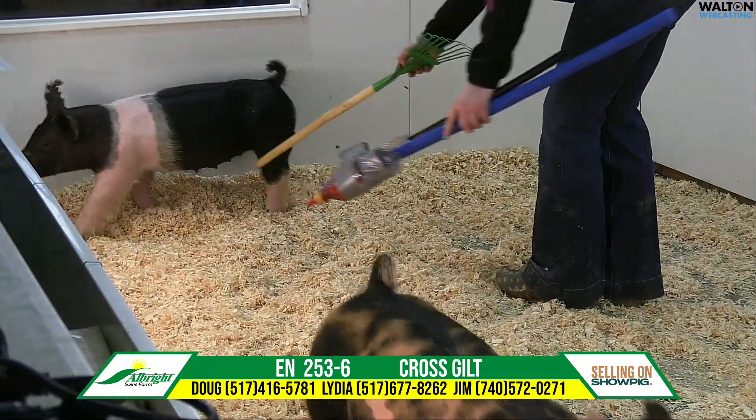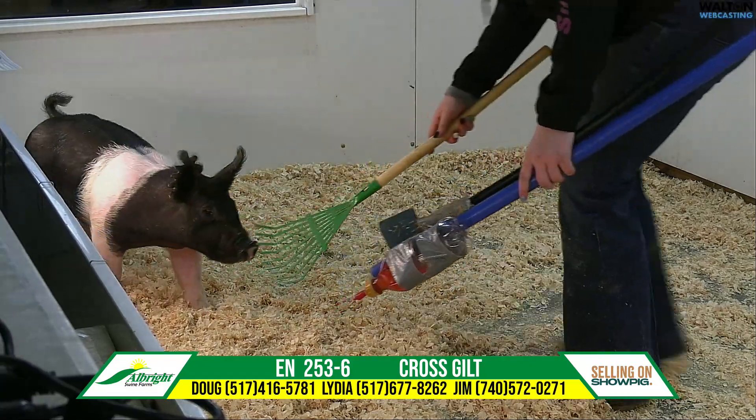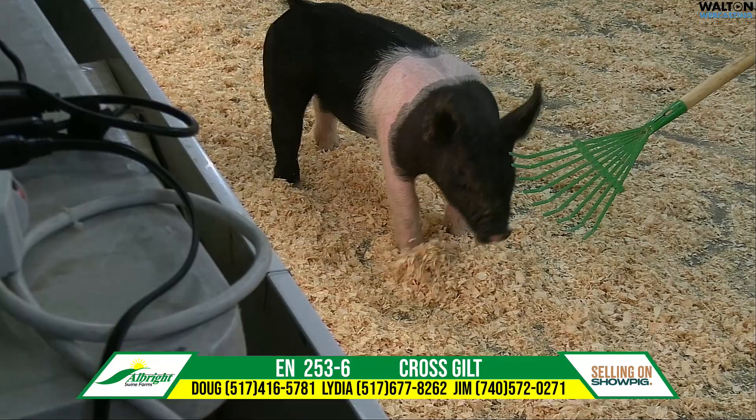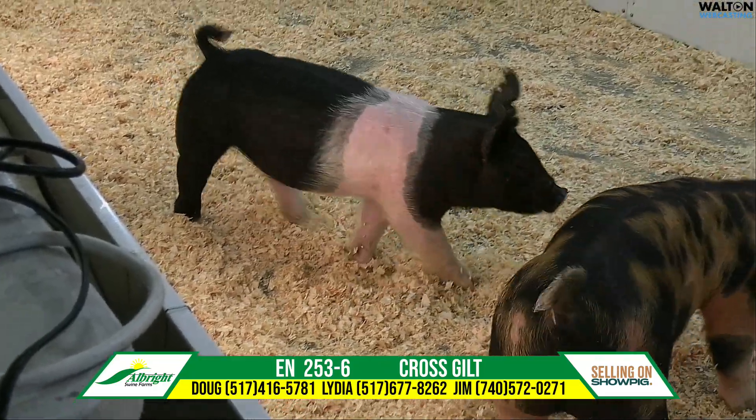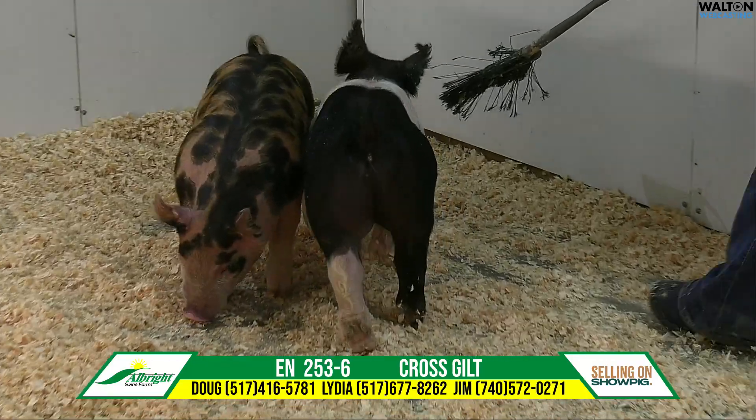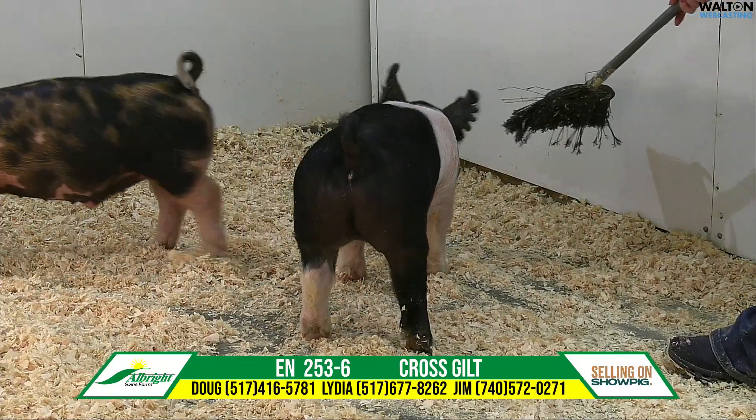Real heavy bones — that's a big set of limbs — and not crusty up front to match. A lot of times it's been hard to get the heavy bones to have them good looking, and that one is definitely good looking up front: big, big set of bones, strong set of feet.